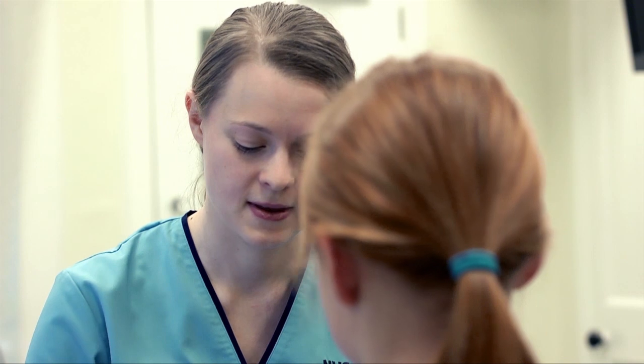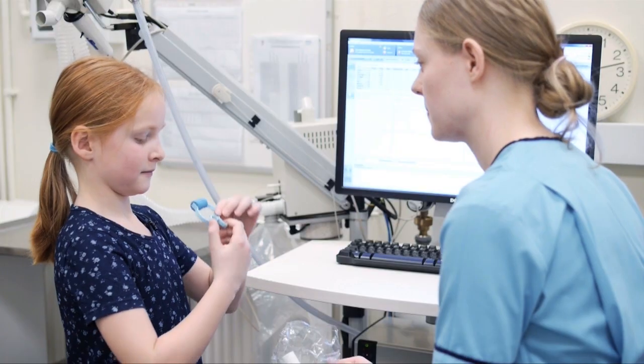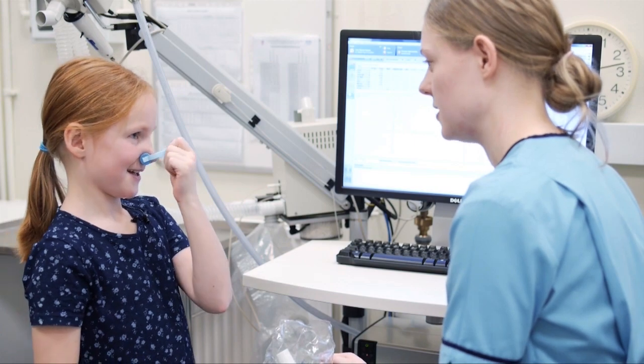Would you like to try the nose pegs now? If you squeeze the top bit then you can put that bit on your nose. We'll just get them pointing up so you don't bang your nose when you go onto the mouthpiece. And we get people to wear nose pegs so that all the air goes into the machine and none of it escapes out into the room.